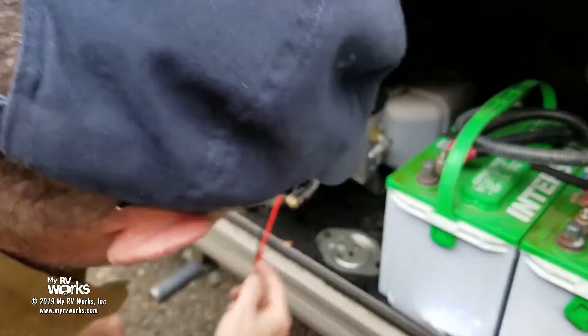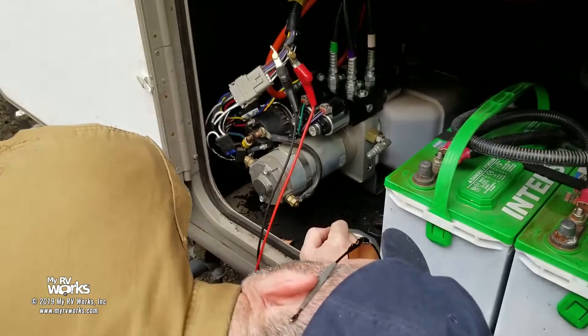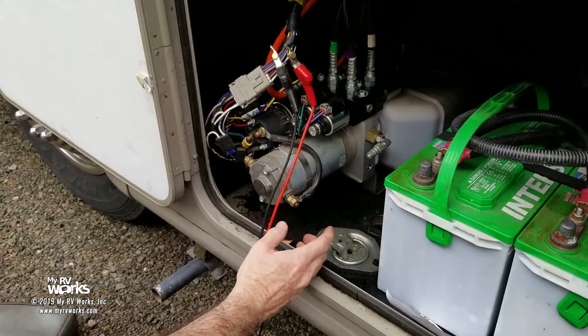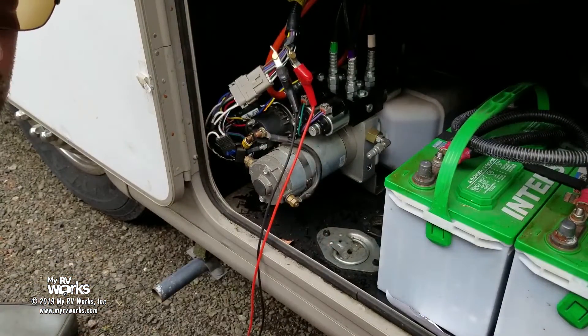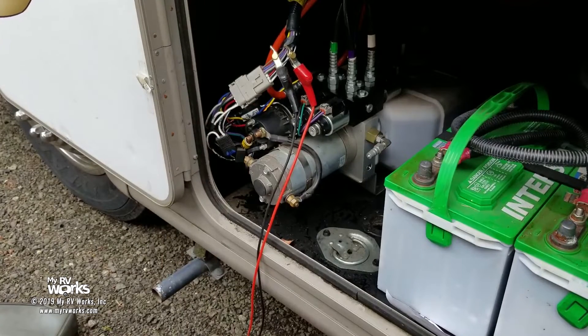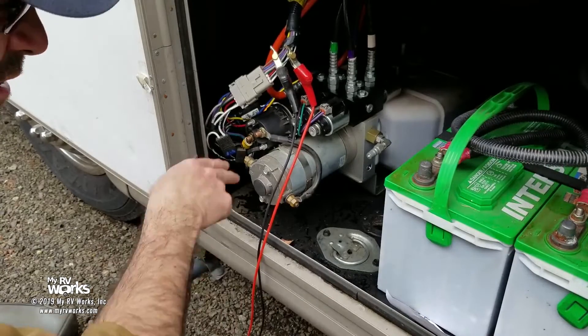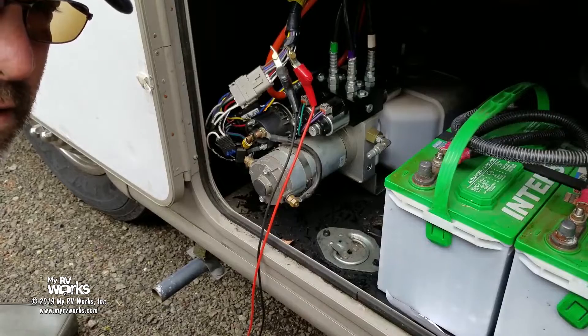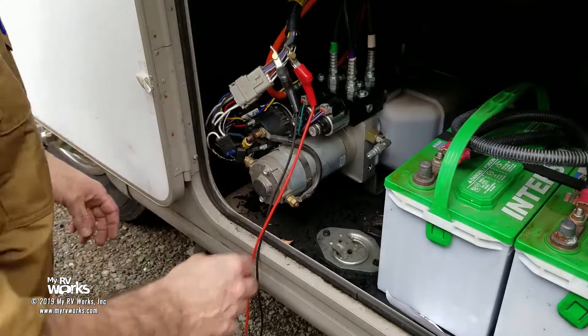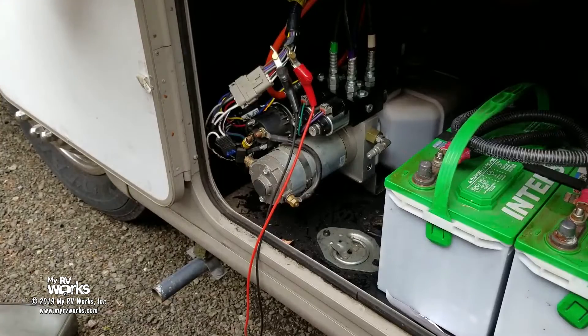Down here on the bottom I've got a model number, part number, and serial number. We know it's a Lippert system. We're going to go to lci1.com — which is Lippert's website — and pull up the Lippert electronic leveling system. They have a sheet there with all the part numbers for all the motors. We'll get a new motor ordered, and when it comes in we'll put it in and I expect good results. Putting the motor in is pretty straightforward — two bolts, pull it out, there's a collet up in here.